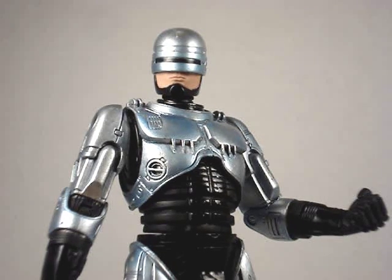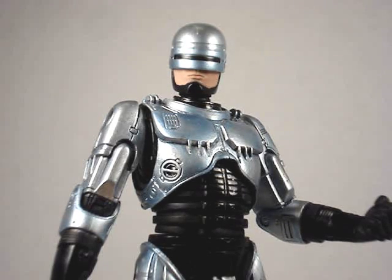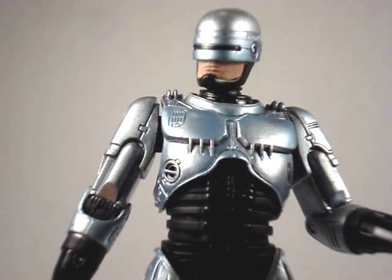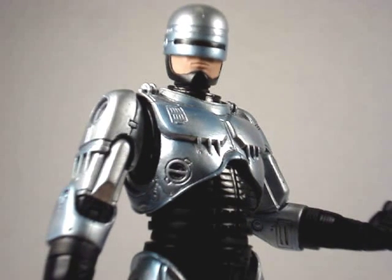Hello, everybody. Action Figure Expert here, bringing to you my review on the McFarlane Robocop figure. One thing I always love about McFarlane figures, especially back when they had pretty good articulation — which was about ten or so years ago — was always the detail. They always had a fair amount of detail as well as a decent amount of articulation. This Robocop figure came out around the time when they were starting to die down on articulation, but still had really nice detail.